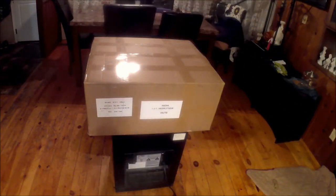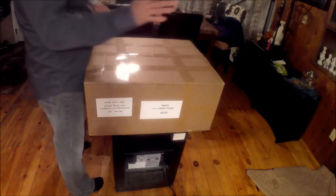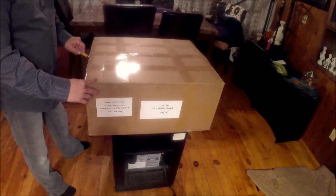Hey everyone, so I received this fairly large package by courier today. I'm really not sure who it's from or what it is. I wasn't expecting any large packages. I have a few smaller items on order, so I figured let's open it on camera and see what it is. One of the kids in the house signed for it today, and I got a call at work to let me know.